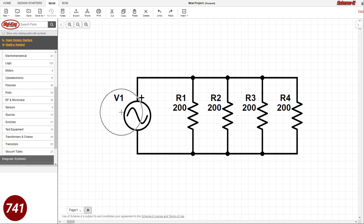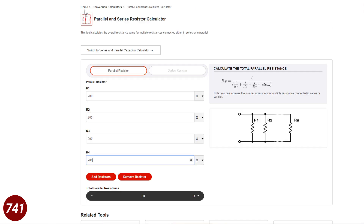Over here we have our input source, which in our case is going to be some kind of a transmitter. I've got the four 200 ohm resistors in parallel. When you do the math, the total resistance that the transmitter is going to see is 50 ohms. I've used Digikey's parallel resistor calculator and you can see that four 200 ohm resistors adds up to 50 ohms.